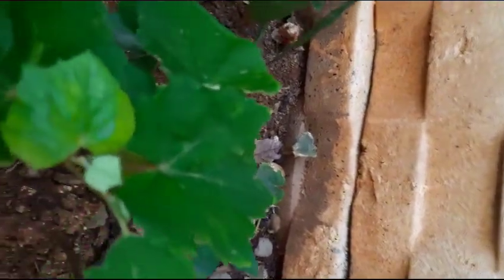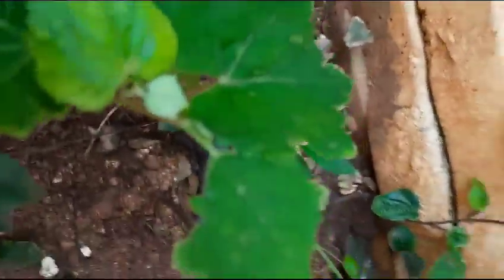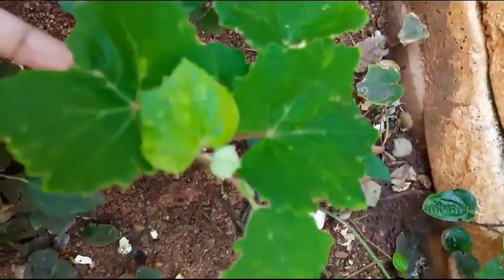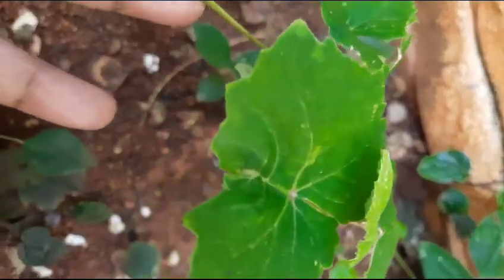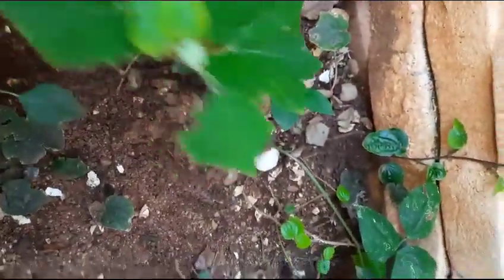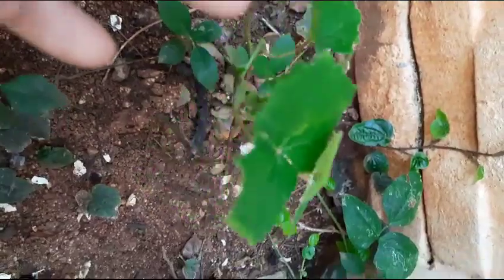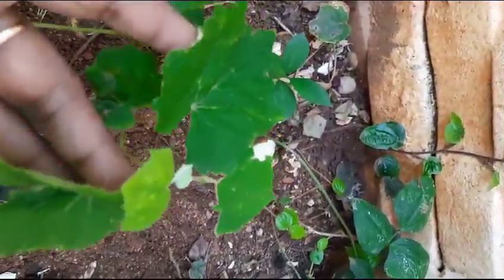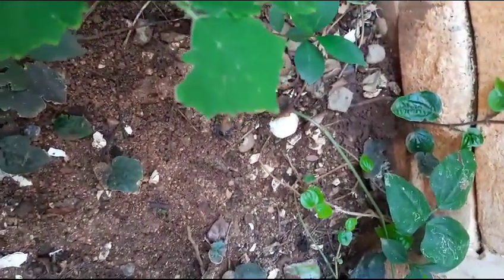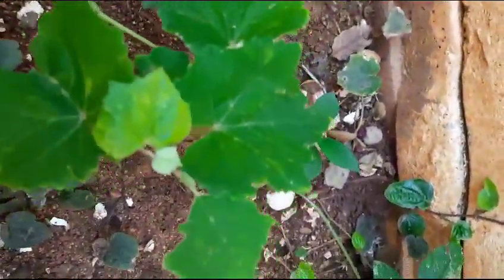And here another one is there — this is black grapes vine. See here, this is potted two days back, planted in soil. See here, two days back I potted this black grapes vine.